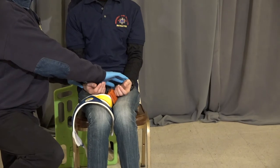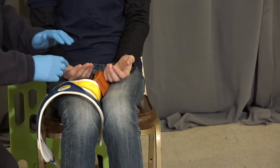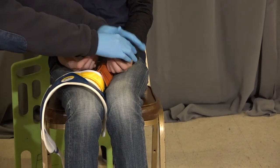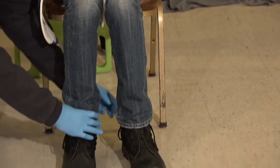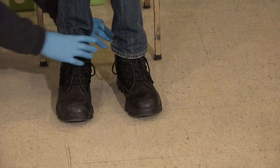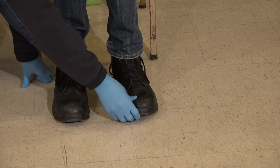Assessing distal pulses. Wiggle your fingers for me. Which finger am I touching? Which finger am I touching? Checking distal pulses. Wiggle your toes for me. Which toe am I touching? And on this foot, which toe? Take down.